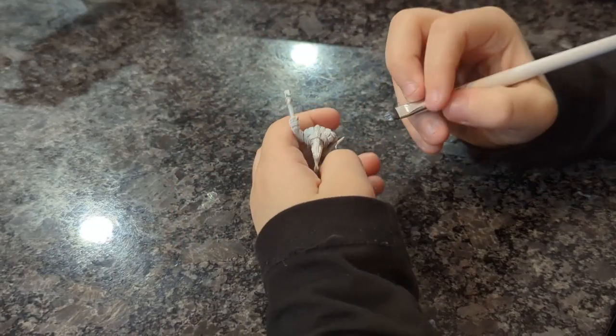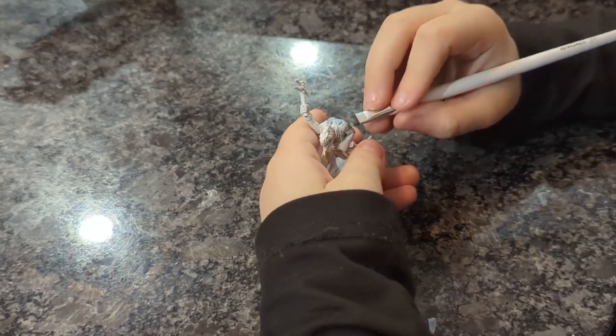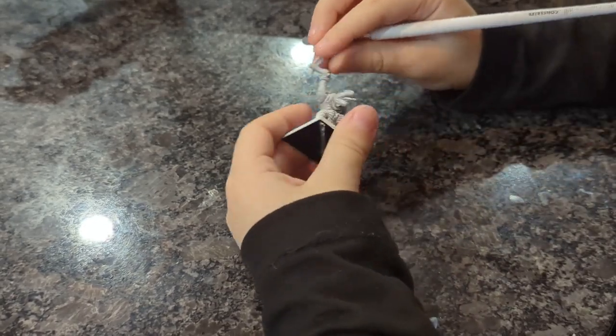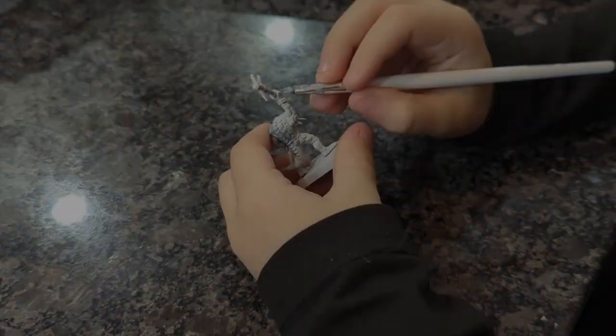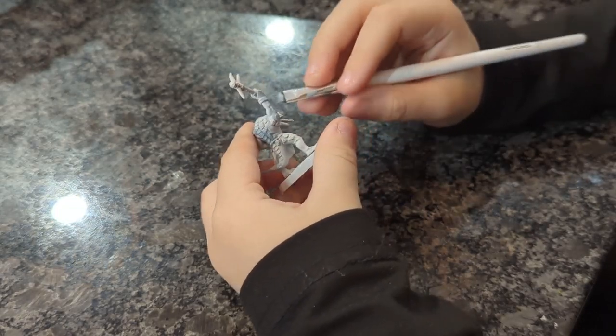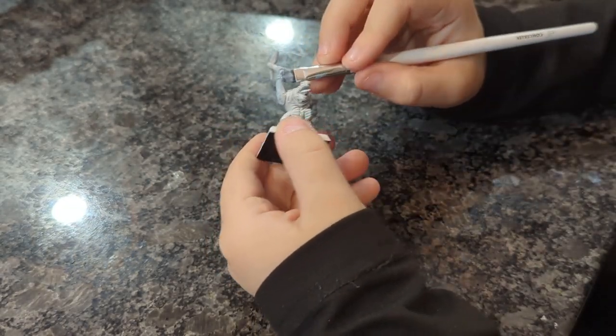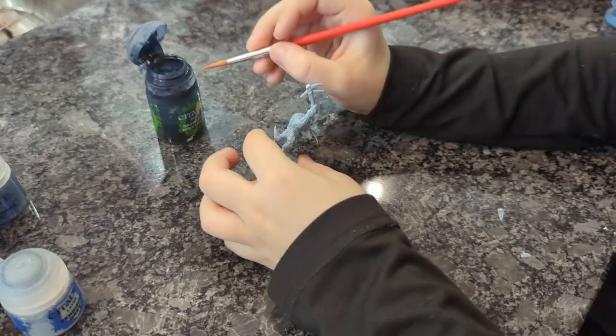Hello! For a base coat I'm going to do a light gray - you can call it light blue, light gray, whatever you want. And I'm just going to do it over the scales and the skin and the arms. I'm basically trying to put it over the whole body except for the tummy and the leather and equipment.